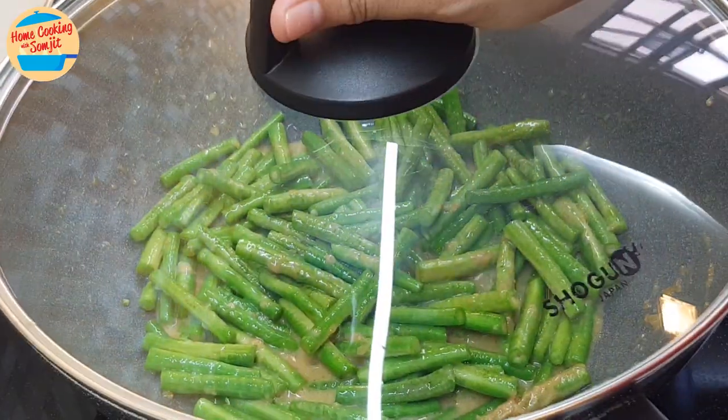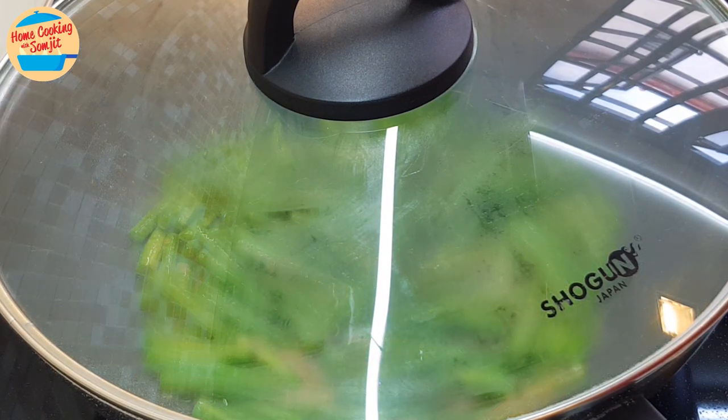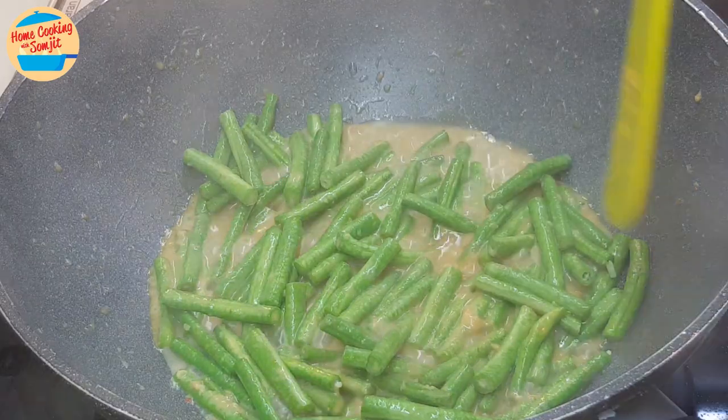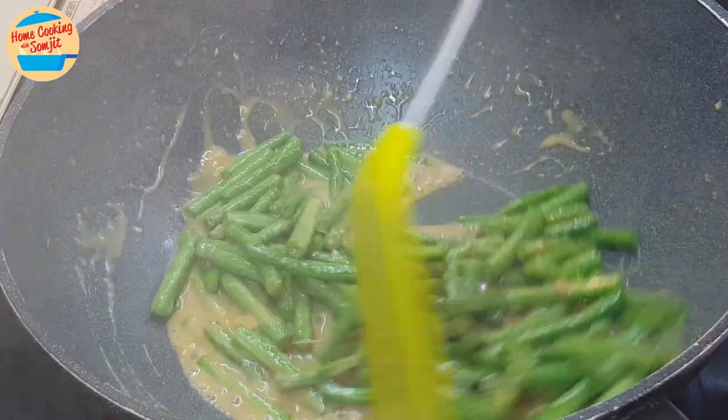Cover the lid. If you like it nice and crunchy, let it simmer for 2 minutes. If you prefer softer green beans, let it simmer for 4 minutes. After 2 minutes, open the lid. The gravy has dried off slightly. Give it a stir so that the green beans and the seasoning are well combined.